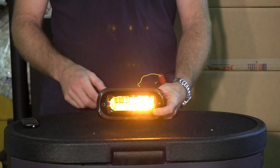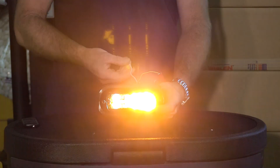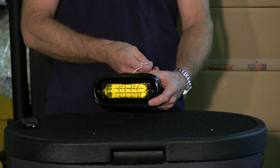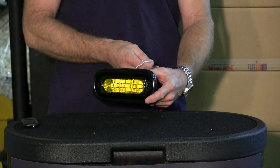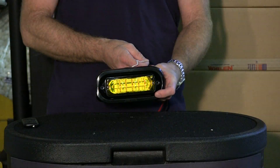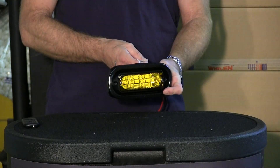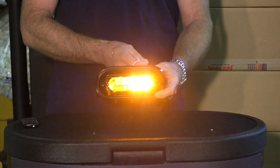These lights do a total of 69 flash patterns. There's a split flash pattern and there's a solid flash pattern. Let me show you the off-axis — that's at 45 degrees one way, back dead center, and 45 degrees the other direction. These are Whelen Super linear technology.